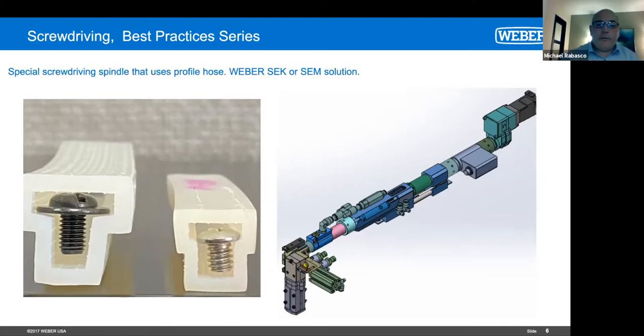We actually have two of these on the floor this week for a big automotive manufacturer. We look at the screws objectively and ask, can you change the screw to be a little bit longer? Can you do something so we can blow feed it? Because we're going to save you a lot of money — these machines are about 35% more expensive. And they say, nope, this is the screw, this is the part, this is our cycle time.